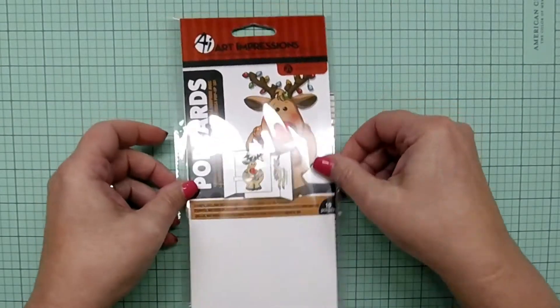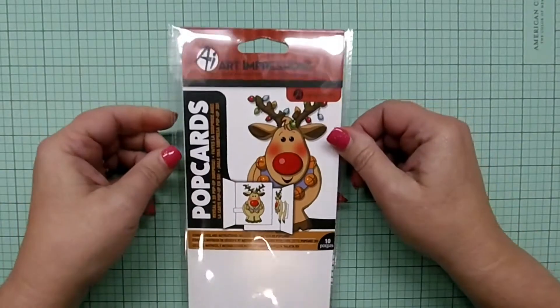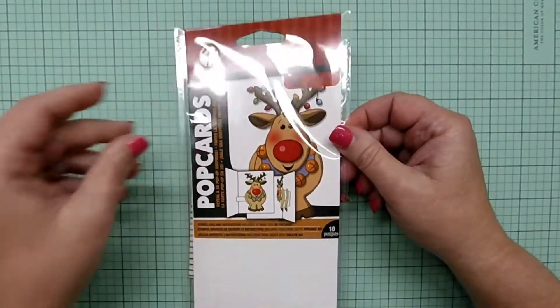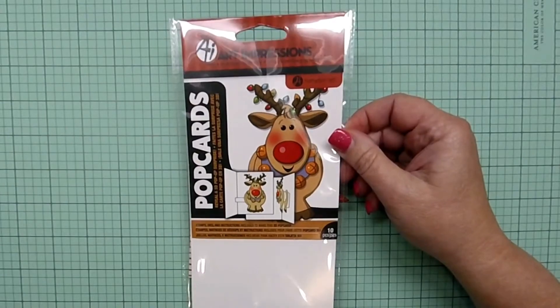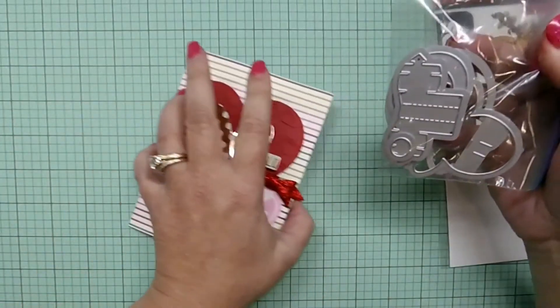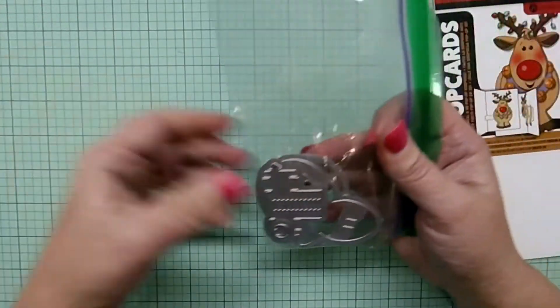But I thought, how could I reuse this for Valentine's Day? And I think I figured out how to do it. But before I show you that, I want to show you what comes in the set.